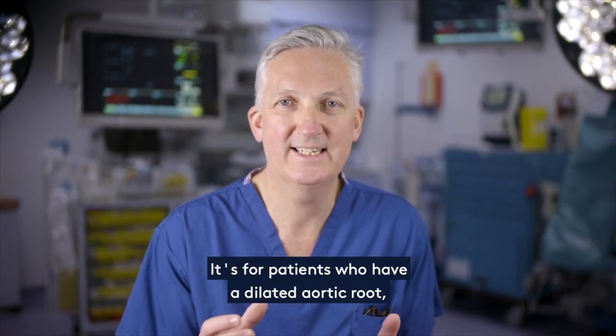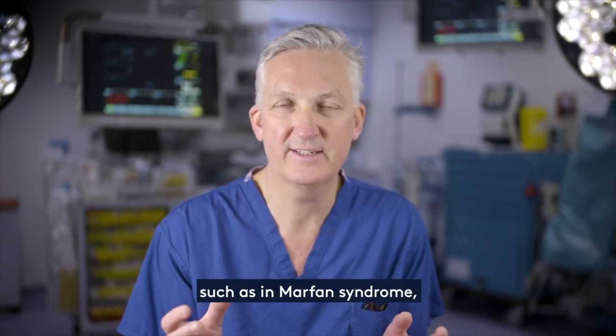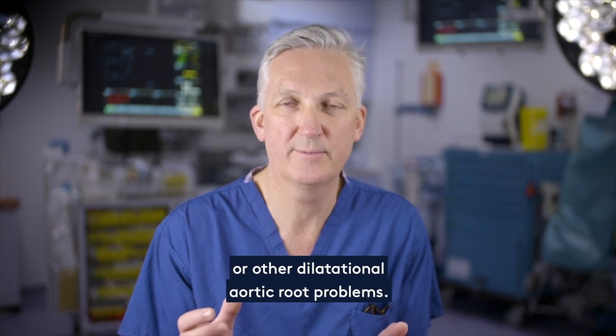It's for patients who have a dilated aortic root, such as in Marfan syndrome or other dilatational aortic root problems.